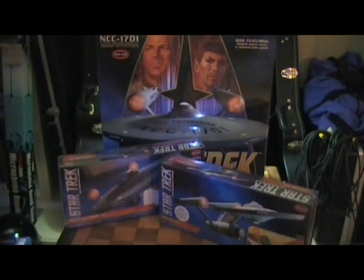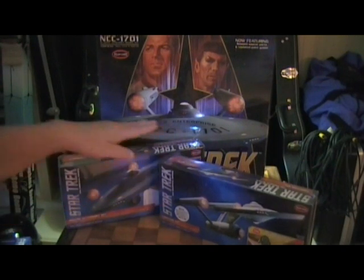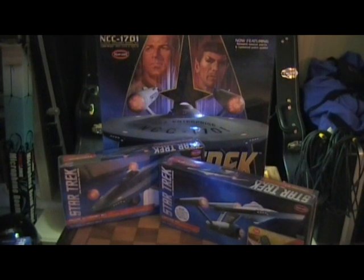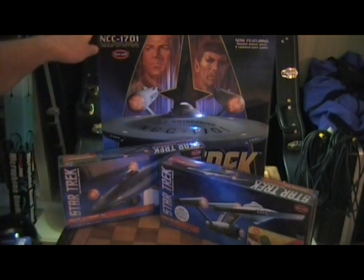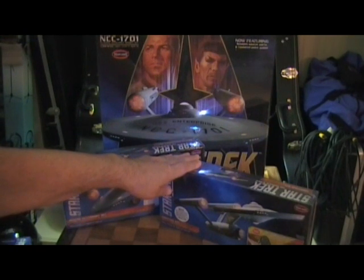These kits are expensive. The standard lighting kit averages about $125, and the deluxe accessory set runs between $150 and $175. You can find other lighting kits on eBay that aren't as expensive, but keep in mind they're not made by Polar Lights, who are the actual model kit manufacturers. They might not be as model-friendly, so you'll probably get what you pay for. If you're going to spend all the money on this kit, you might as well spend the extra money and get the official Polar Lights kit.